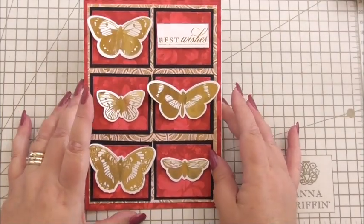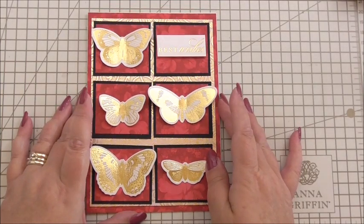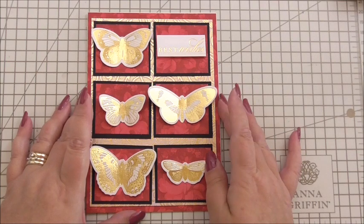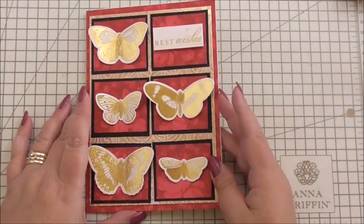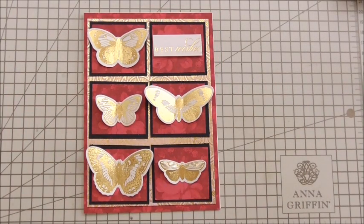It's just such an easy project that looks great, and you could adapt it for a gentleman — you could use the coloured butterflies instead of the gold ones. It's just a fun project; I've enjoyed making that one. I'd like to say thank you so much for watching. If you've liked it, please share, please give me a thumbs up, please tell your crafty friends — I'm trying to entice a few more viewers so your help would be much appreciated. Feel free to comment, and thank you for watching — I'll see you next time.